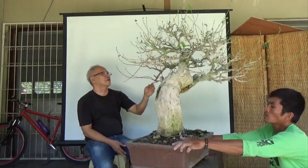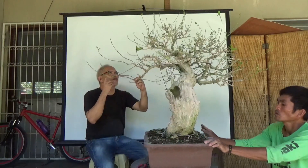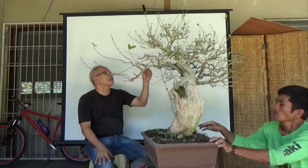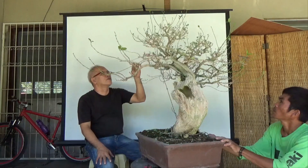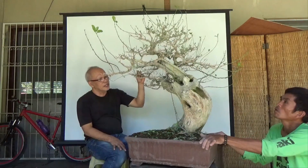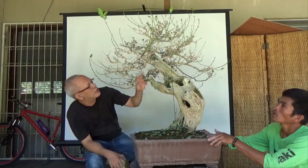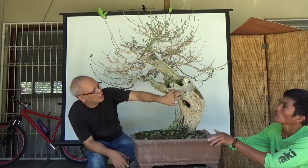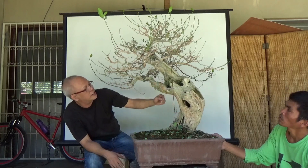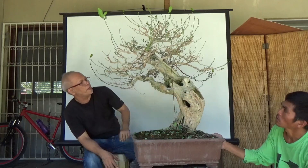That would be about a year from now, a year of close monitoring — monthly close watching, removing dead branches, and allowing new branches to grow. In the future when this is more formed, I will still be improving the carving work. I need to remove here and hopefully open a bigger uro here, so this one I will remove.